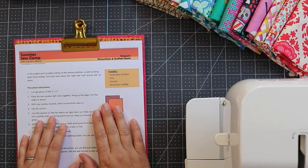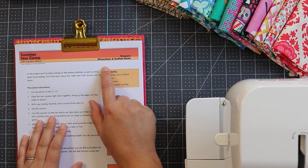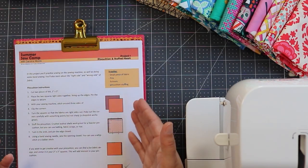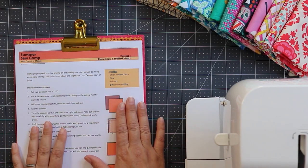Hi, this is Karolina Moore with AlwaysExpectMoore.com and this is project one for Summer Sew Camp. We are making a little stuffed heart and a pincushion that's going to come in so handy with all the different projects. Remember, there is a packet with all the information on how to make these projects and that download link is in the description box. Make sure you get parent's permission before clicking on that link. Our first project for Summer Sew Camp is a pincushion and a stuffed heart. You can make one or the other or both. They're actually fairly similar in the way that they're made.